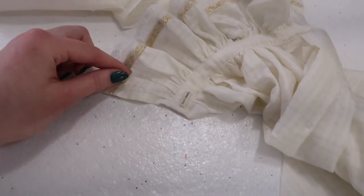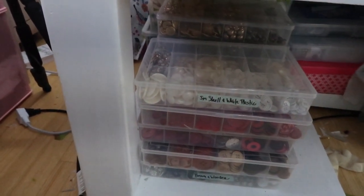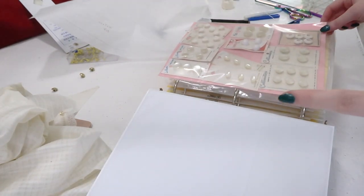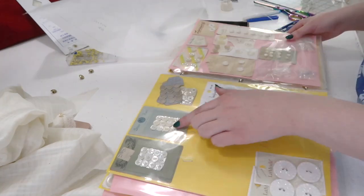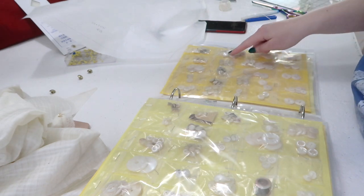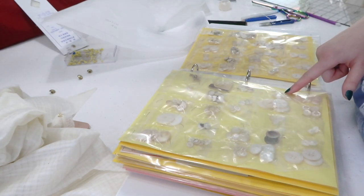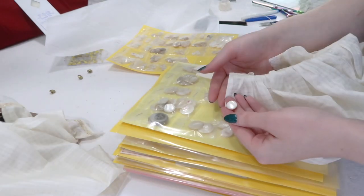Now I just need to pick buttons. I was originally going to use gold buttons but they don't quite match the trim and I feel like shell buttons would be nicer and more historically accurate. I couldn't find anything in my button boxes so I'm looking through my white and cream button binder. I'd like shank buttons if possible — these are shank buttons but too big, these are too small, these might work. These look good and I have four of them, which is the perfect quantity. They fit into the buttonholes I've already sewn, so those are going to be our winners.